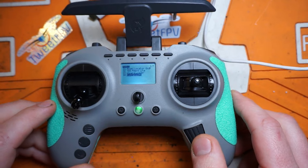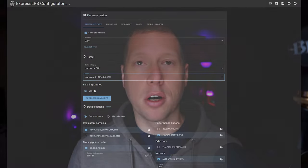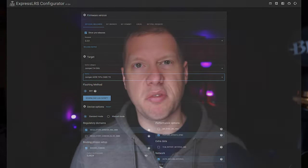Go into your ExpressLRS Lua script and there she goes — it's working. This is a way to do it without needing to purchase an FTDI. I still recommend you buy one — it's the brute-force way to recover from a bad flash without any of these workarounds. If it does get bricked again, it's now much easier to recover because we soldered that wire. You'll still need to go back into the ExpressLRS configurator and reflash over Wi-Fi — make sure you select the Jumper 2.4 GHz AoN T Pro internal module. Easy.